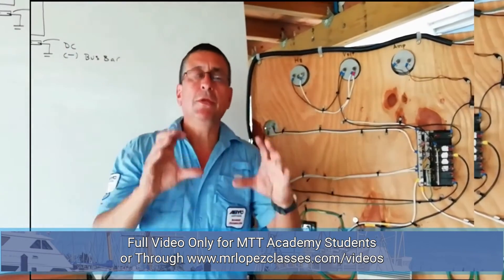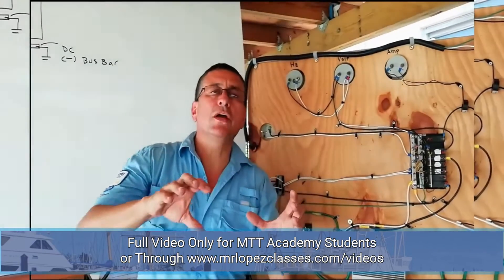This is the main difference between the wiring in your boat and the wiring in your building, in your home.